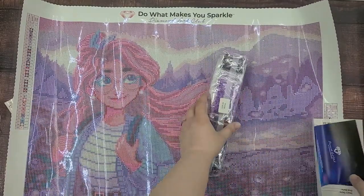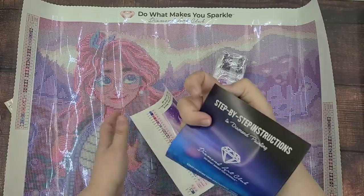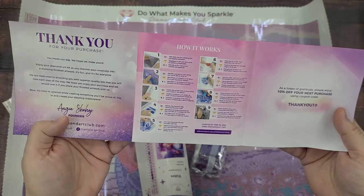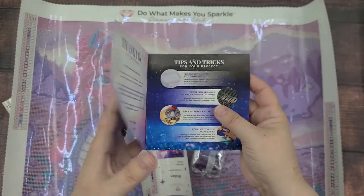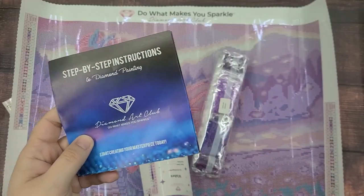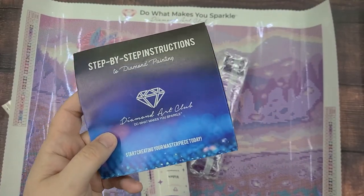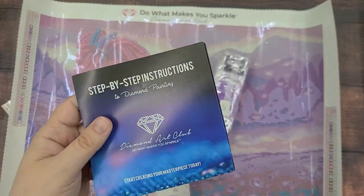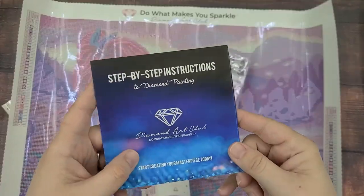Here's all of our drills. This is a little instruction booklet on how to diamond paint, which I already pretty much know how to do. It's pretty straightforward, but there are some tips and tricks that you can use to make your diamond painting look better or be easier, and I found those by searching YouTube for tip and trick videos.